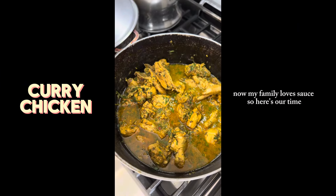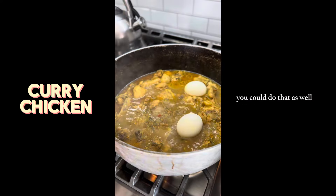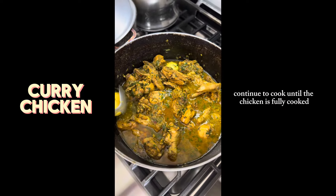Now my family loves sauce, so here's our time — you could add water, or if you want, add some coconut milk. You could do that as well, and then continue to cook until the chicken is fully cooked. Thanks for watching!